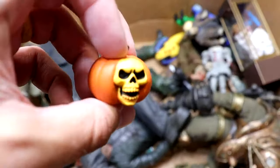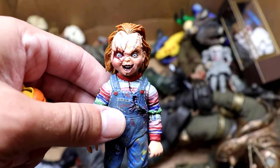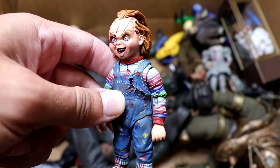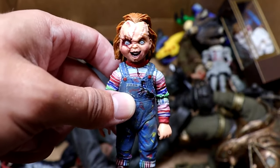Next up, we do have another skull jack-o'-lantern, and then we do have another Chucky here. I do believe this Chucky is supposed to go with the Bride of Chucky — he was lower down in the box, but we finally made it to him. Very cool figure, very small, but very good. Packed with detail, even though he is really small.